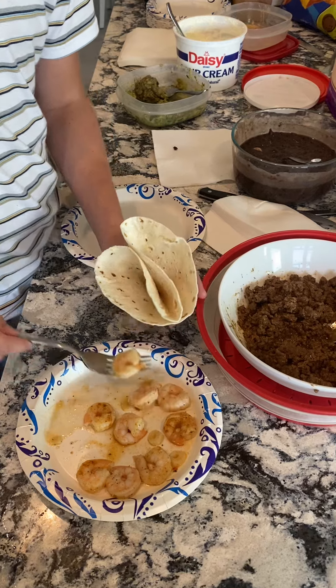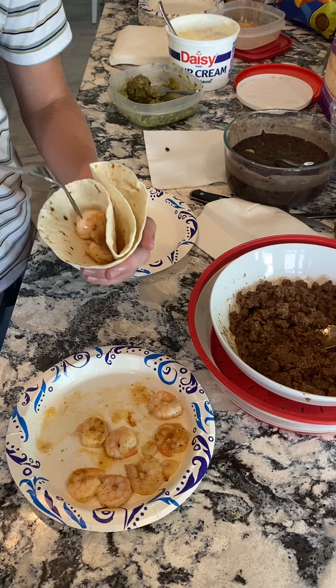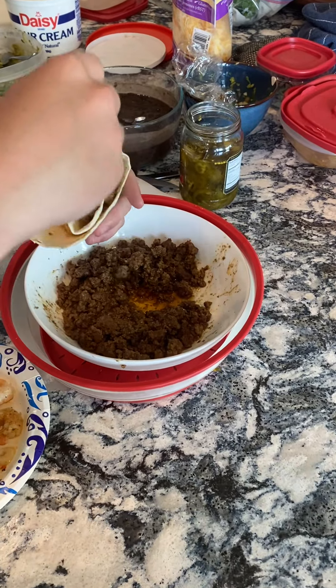Shrimp on one side. Look, those shrimp go in there. Delicious. And taco meat on the other — a little beef.